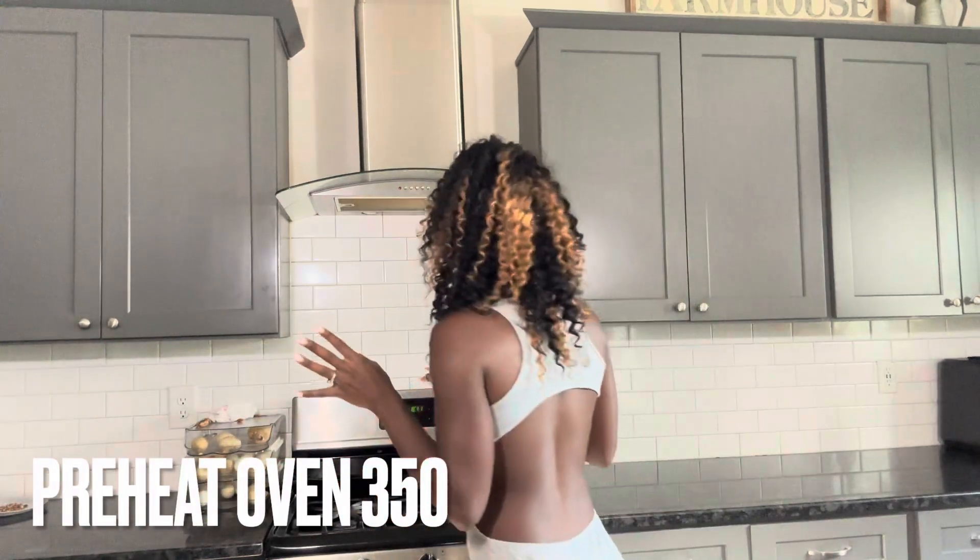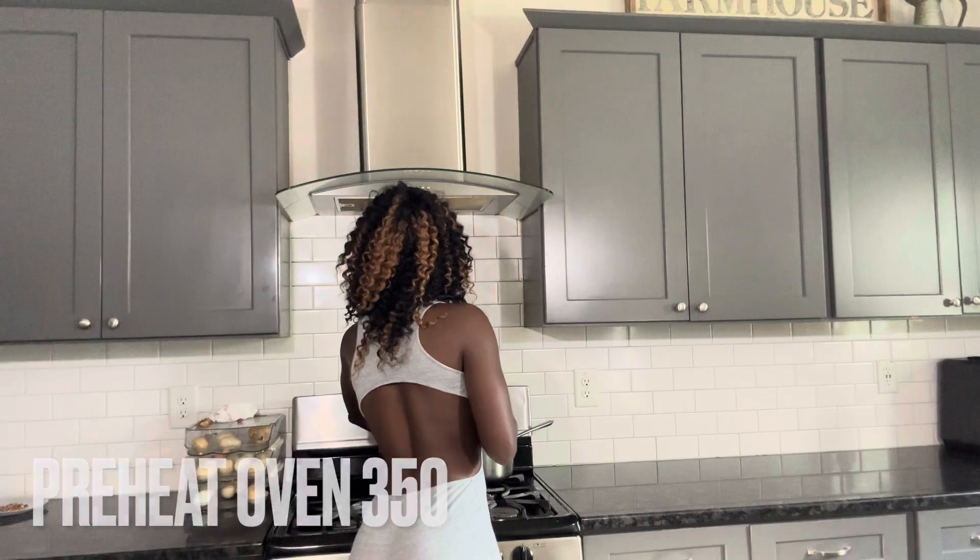So the first thing we're going to do is preheat our oven to 350 while we do everything else. We'll put it on 350 really quick and then I need to grab my bowl.